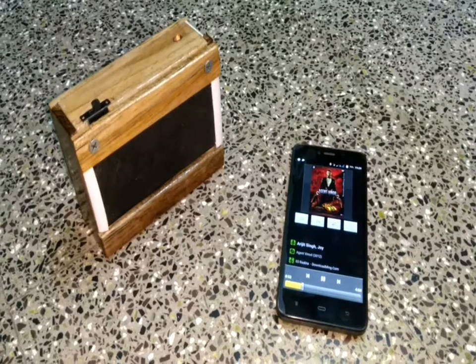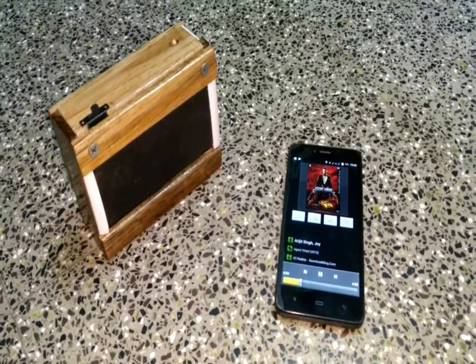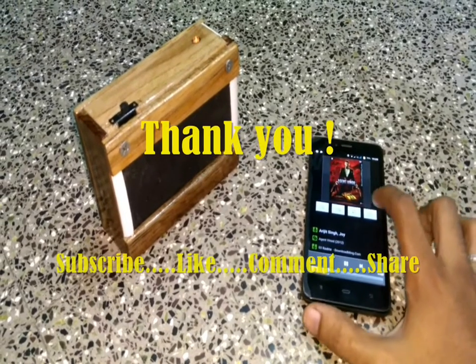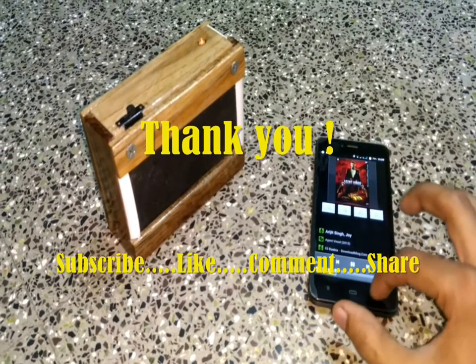Now the rechargeable Bluetooth speaker is ready. As you can see, it looks and sounds great. So that's all for today. I will see you in my next video. Till then, enjoy making.